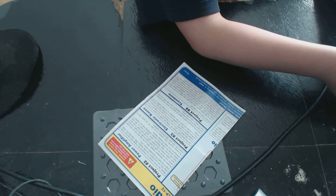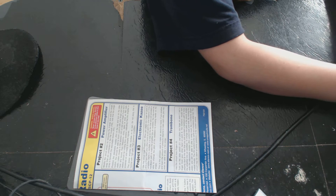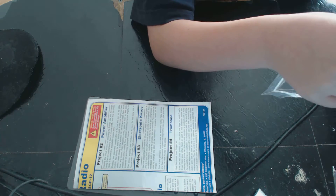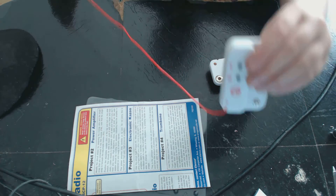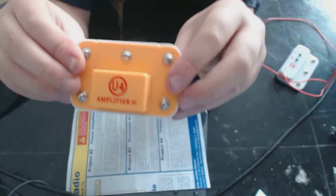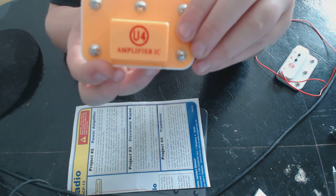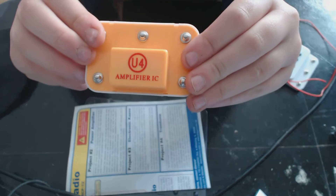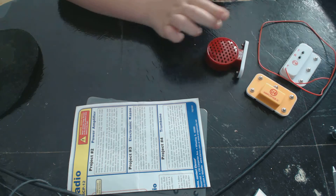Now I'm going to get the parts. There's this part — the XM antenna thing. There's a U4 amplifier, and a speaker, and an on/off switch.